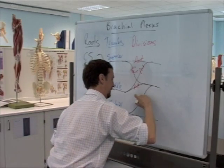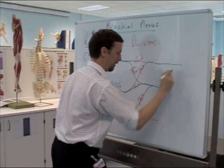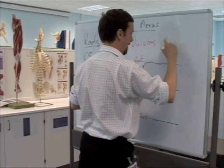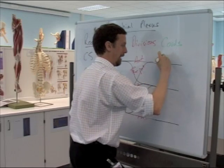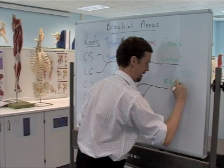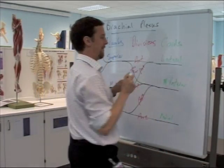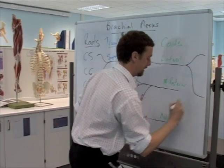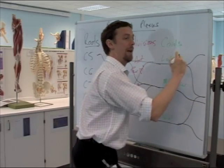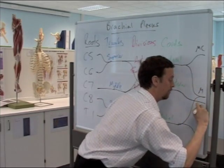That's posterior, that's anterior. And those then carry through as our three cords, which are lateral, posterior, and medial. These come together to give us the final nerves — musculocutaneous, median, and radial.